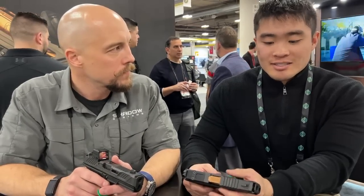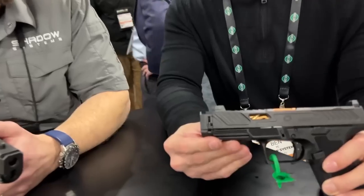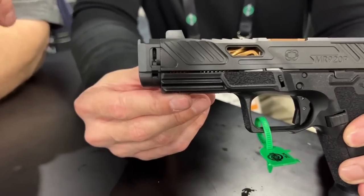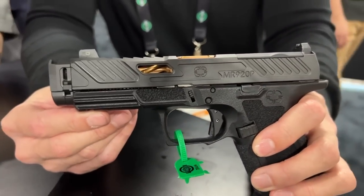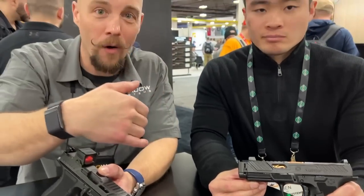So the tri-lug attachment method we had from last year was incredibly compact. The previous application we used it on didn't require it to be as compact as we pushed it in this application. As you can see, the entire attachment method is a quarter inch long — the entirety of it. One interesting fact is that the overall length of the comp is the same length as a threaded barrel coming out the end of the slide without a comp on it. So it's a very compact method.